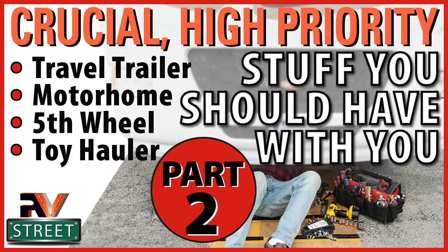If you haven't already watched my part two of my three-part series of crucial high-priority stuff that every RVer should be carrying with them at all times, you really need to watch that — at least part two. In part two, I went into great detail on our TPMS and the air compressor I use. If you're not monitoring your tires with a TPMS while you're driving down the highway, in my opinion, you're flirting with danger.